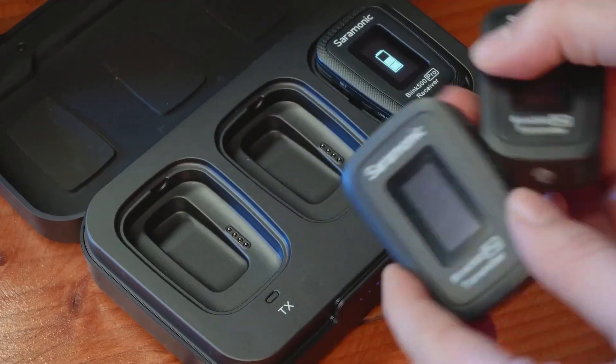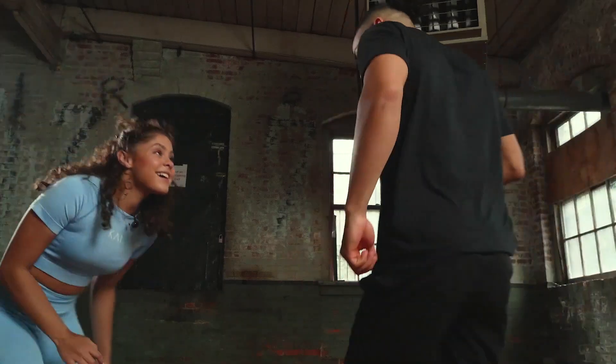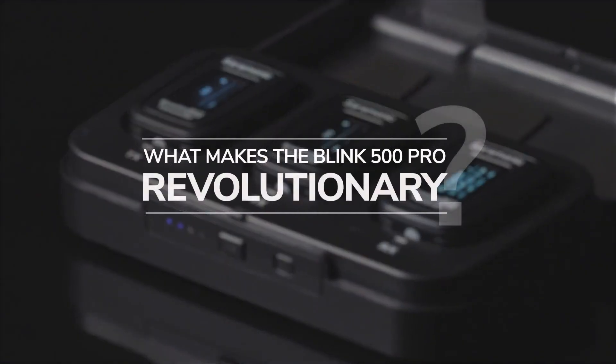The Saramonic Blink 500 Pro raises the bar on affordable 2.4 gigahertz ultra compact wireless systems. What makes the Blink 500 Pro revolutionary?